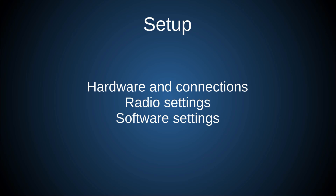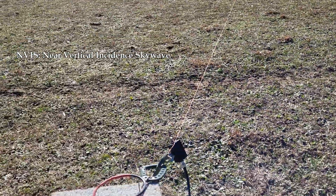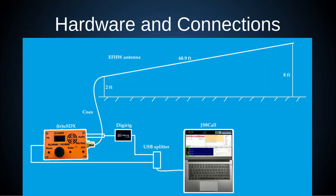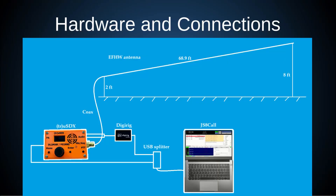There are three things we need to go over: the hardware and the connections between all the devices, the radio settings inside the radio itself, and the software settings inside of JS8Call. The antenna is an NFED half-wave antenna strung up in kind of a sloper inverted-V configuration, which is rather close to the ground — the highest point is around 8 feet, sloping down to about 2 feet. Just above where the coax connects, there is an audio and a serial connection that goes into the DigiRig, which is our audio interface to the computer. Both the DigiRig and the radio have a USB connection that needs to go into the computer, and the computer needs to be loaded with JS8Call, with various drivers for the DigiRig that should install automatically.